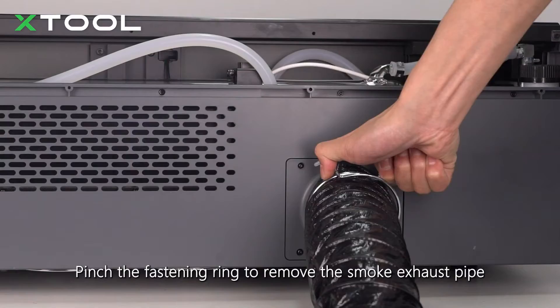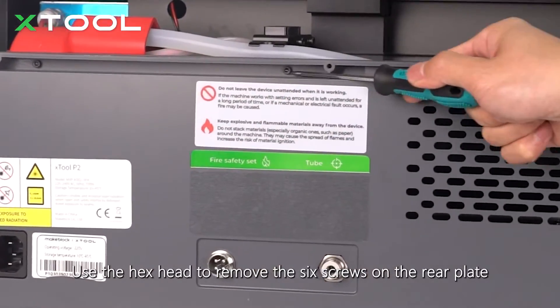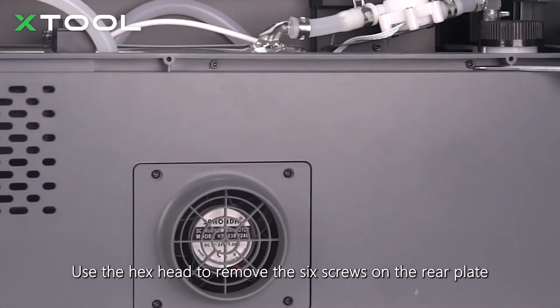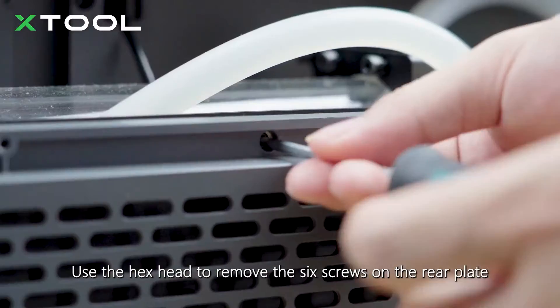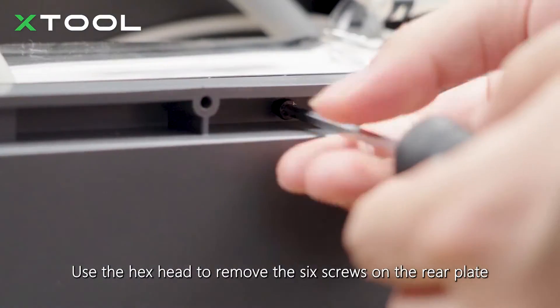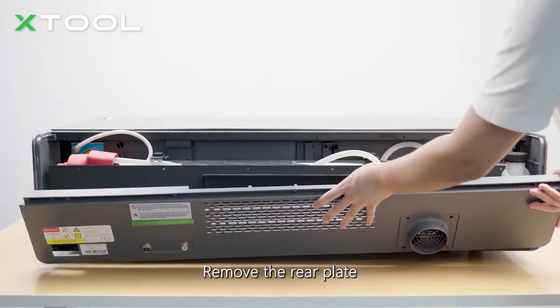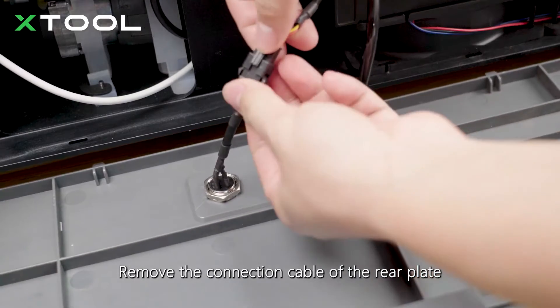Pinch the fastening ring to remove the smoke exhaust pipe. Use the hex head to remove the six screws on the rear plate, then remove the rear plate and its connection cable.